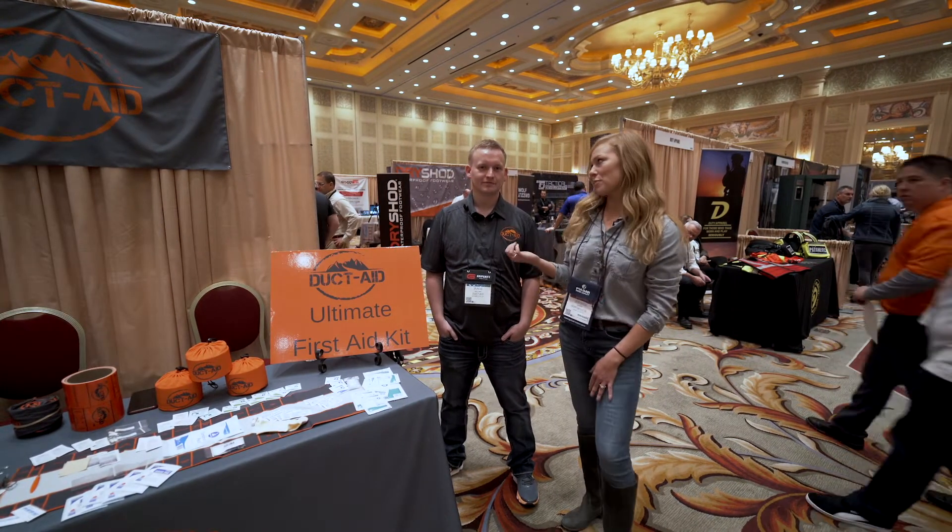Hey guys, we're back at SHOT Show 2020. I'm Jessica with Hunt and Fool and I have Wade with DuctAid here. He's going to tell us a little bit about his new product.